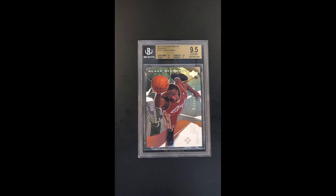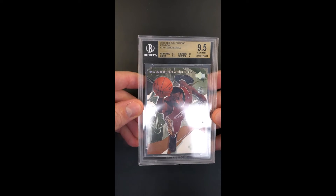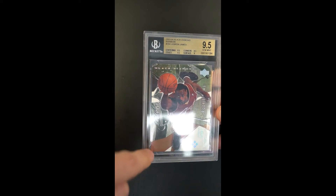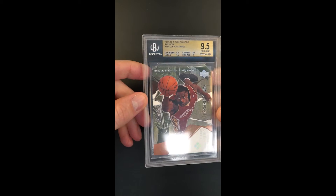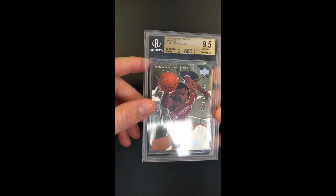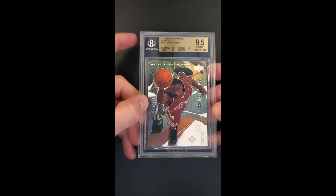Just an absolute museum piece — one of the coolest LeBron rookies of all time. This is the rainbow parallel of the Black Diamond LeBron rookie. It's a gorgeous card, one of the more impressive LeBron rookies ever made. It has an amazing foil design with full bleed coloring all the way to the edge. Very condition sensitive, but this rainbow parallel — the card kind of lights up, it's like a refractor coating essentially.